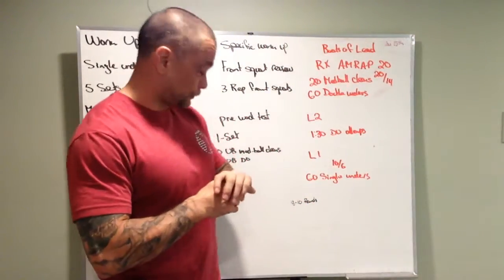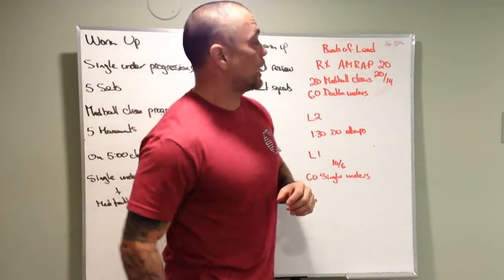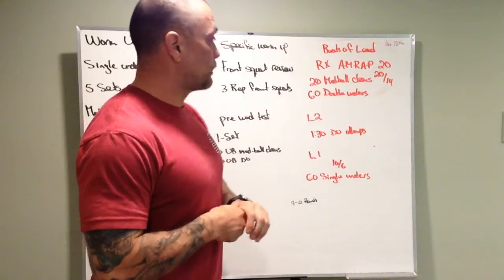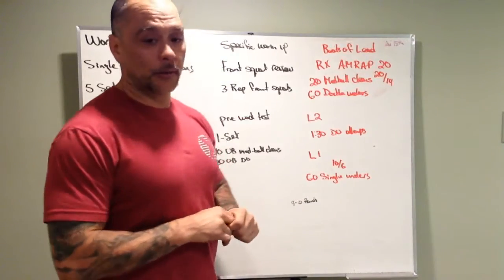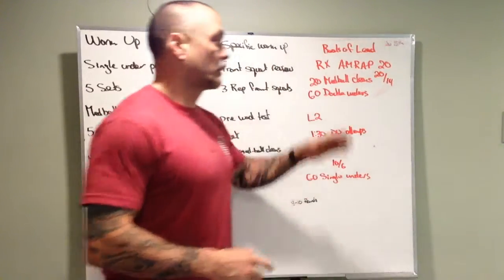The workout is Boots of Lead: RX is a 20-minute AMRAP of 20 med ball cleans and 60 double unders.